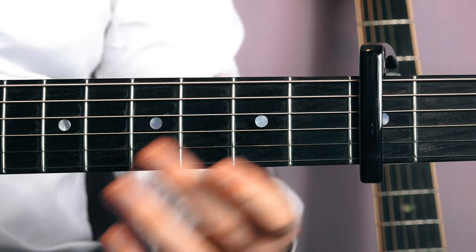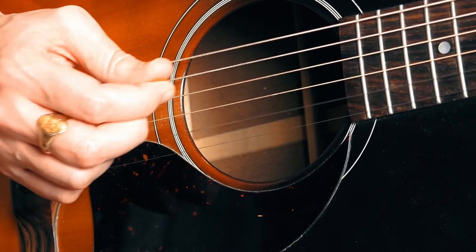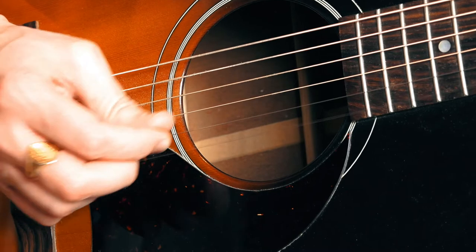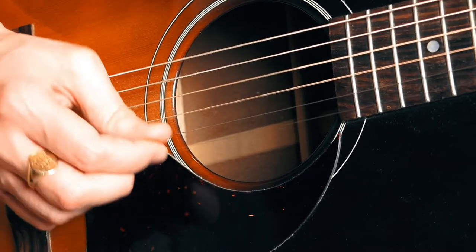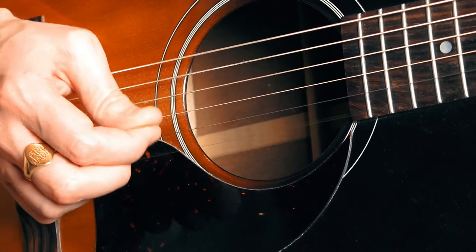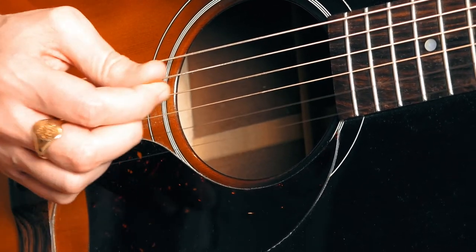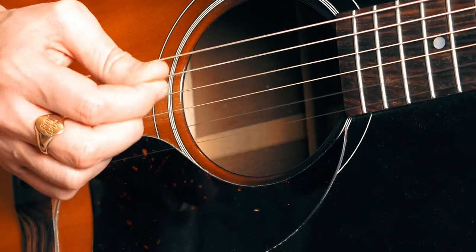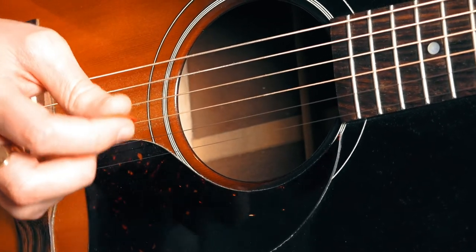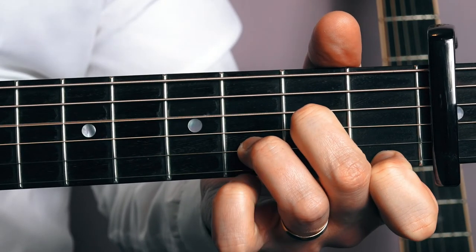Right, let's have a look at the plucking pattern now with the right hand. I'm going to slow it right down. And again I'm going to try to slow it down even more, then move it down on the fourth string.